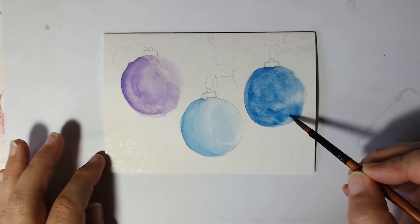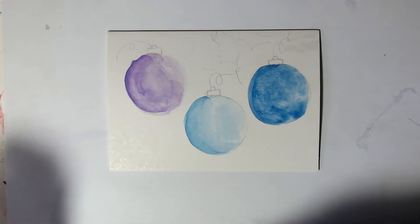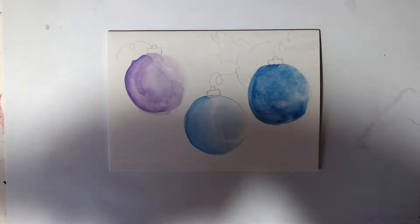I quite like it though — it's kind of been quite patchy like that. Right, happy accidents! I'm going to dry it and then we'll come back.